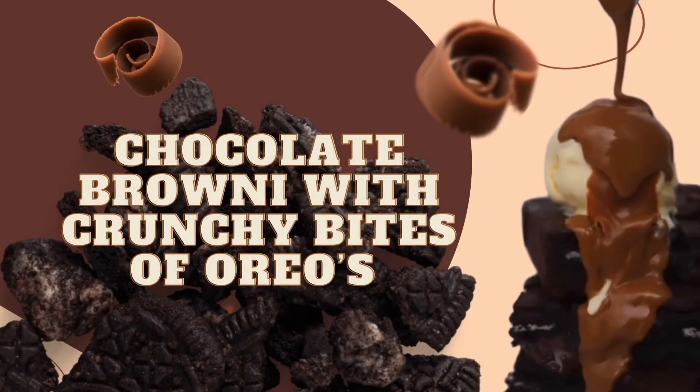Hi guys, welcome back to another video on Sweet Sensation Delights! If you're a returning subscriber, welcome back, and if you're new to this channel, welcome to Sweet Sensation Delights with Nadira D. My delight — can someone call the police? Because I don't think this is legal! So today I'll be making Dead by Chocolate Brownies with crunchy bites of Oreos.